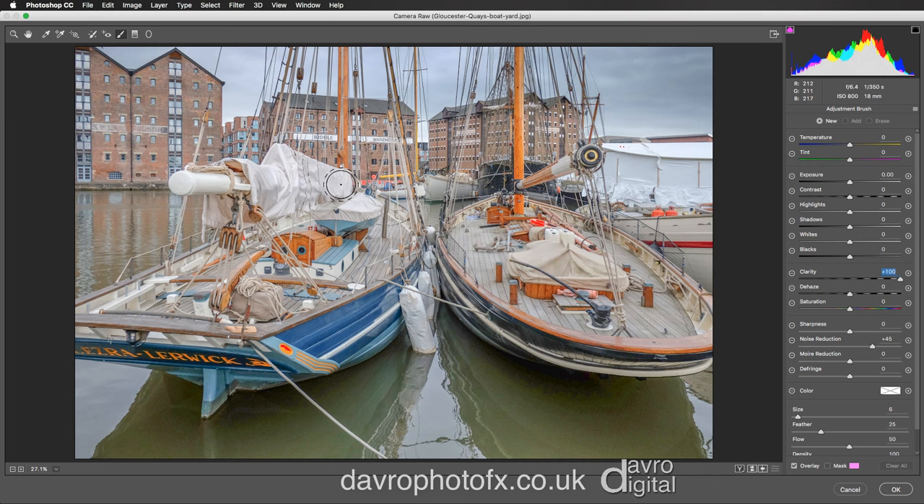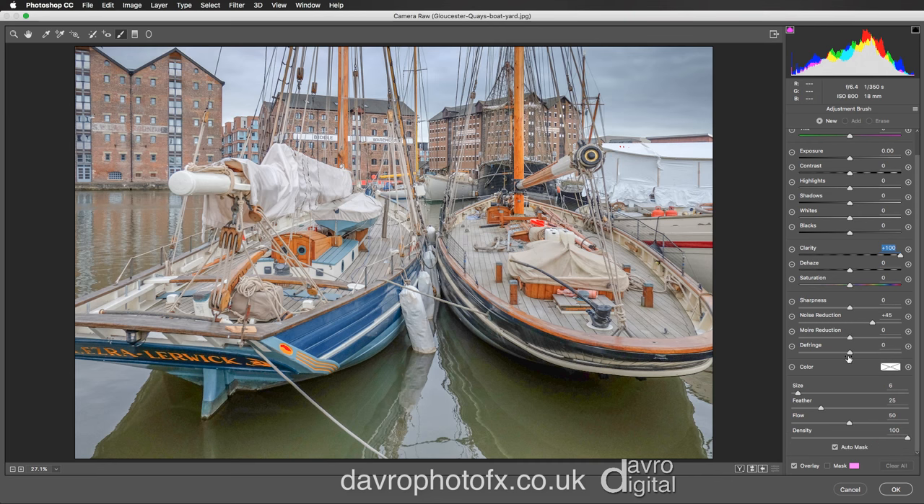Bringing it over to this area, I've got a size 6 brush, feather set to 25, flow at 50, density at 100, and Auto Mask is ticked. Clicking down puts in a pin. We can now come around this area — look what it's doing here, it looks absolutely fantastic. Coming over that area, bringing out all the detail over the fenders and the canvas. Great stuff, looks really good.